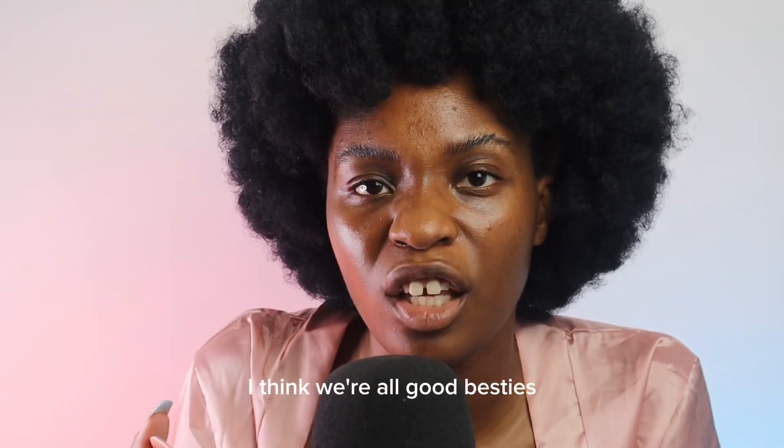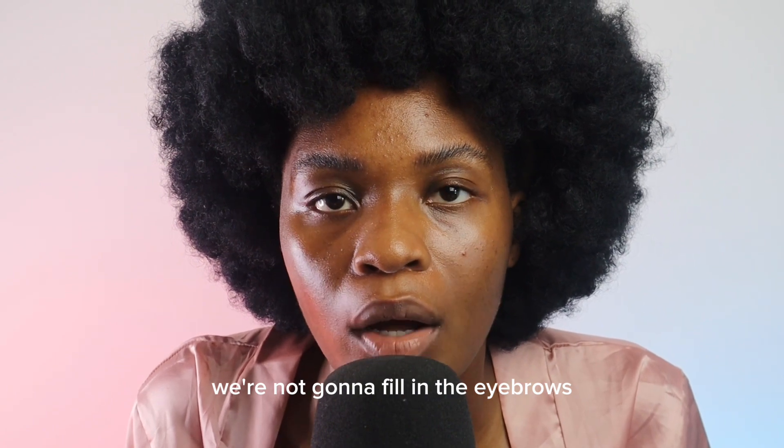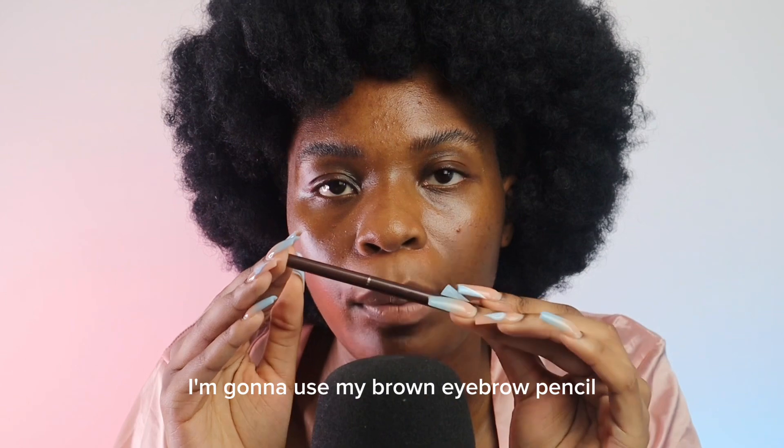I think we're all good besties. We are now gonna fill in the eyebrows — I'm gonna use my brown eyebrow pencil.